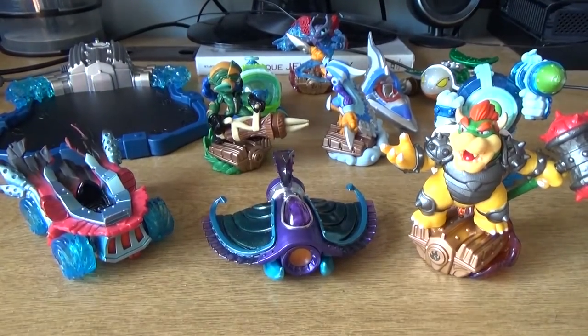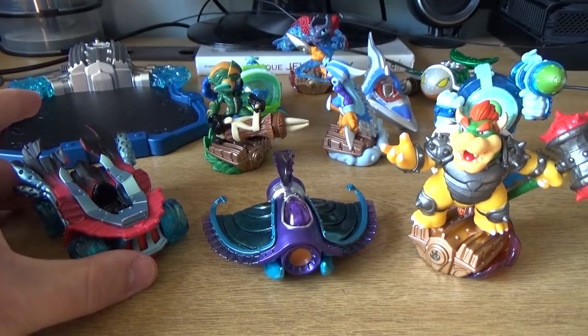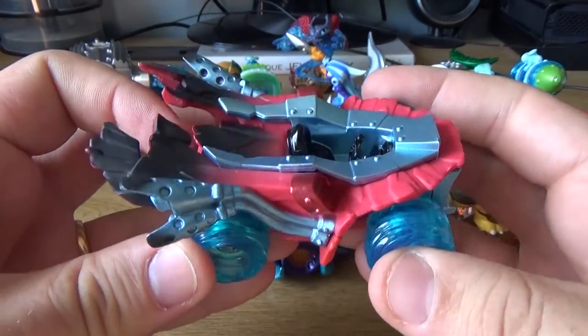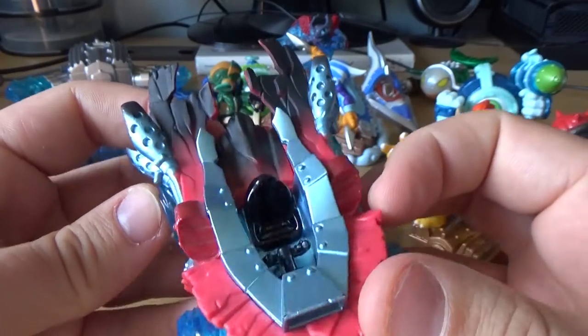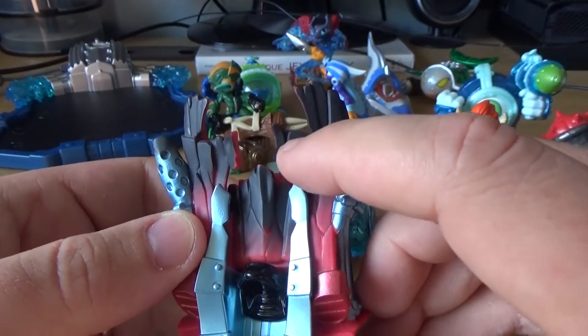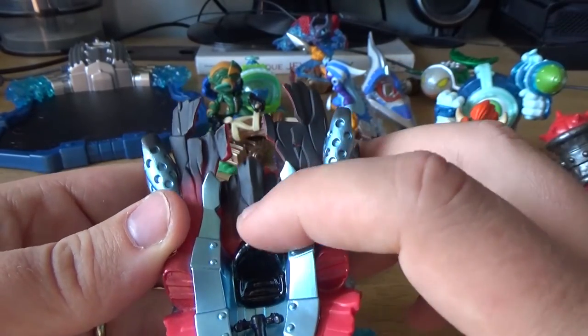Let's look at the figures themselves. I find some of them really, really pretty from a toy collector's point of view, and others not so much. The big hero that also comes with the starter pack is the Hot Streak vehicle, and this one in particular is absolutely beautiful. It just looks great. Look at this part back here — it looks a bit like Groot, right? Like wood or something.